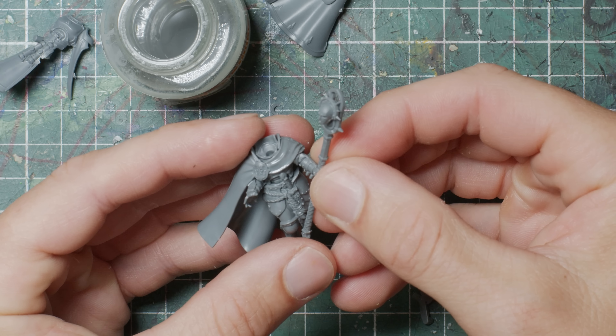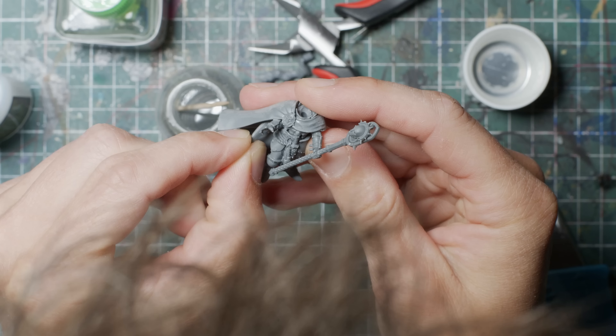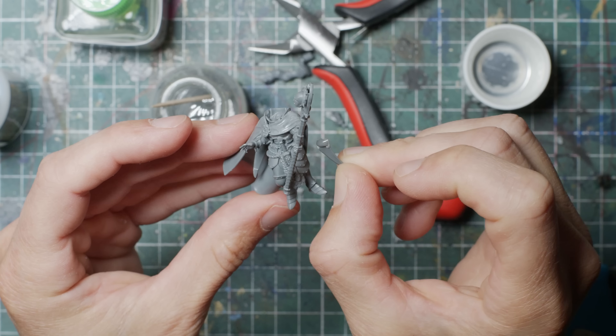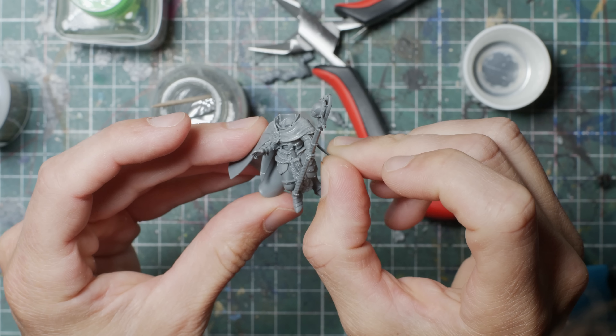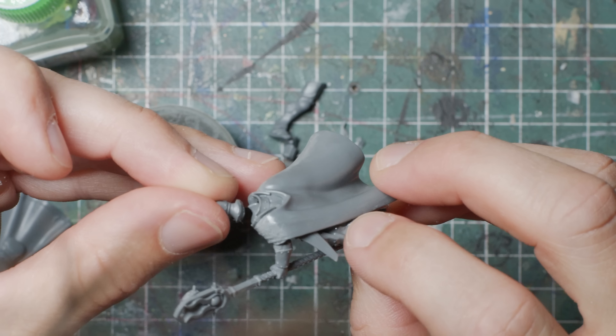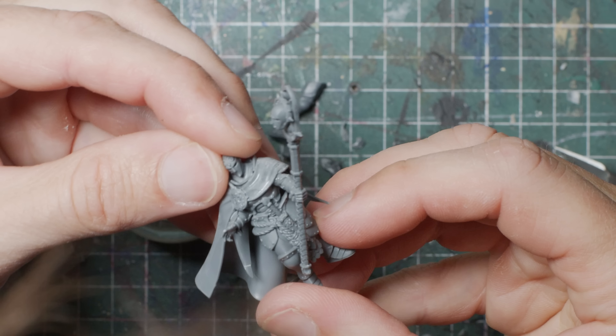Essentially the same type of tools you need to assemble out-of-the-box miniatures. Kit bashing for me, apart from the pure fun of it and in this case saving some money, is of course to create a miniature that is unique — a miniature that fits my style and that visually fits into my army, an army that is already kit bashed and customized to a certain degree.